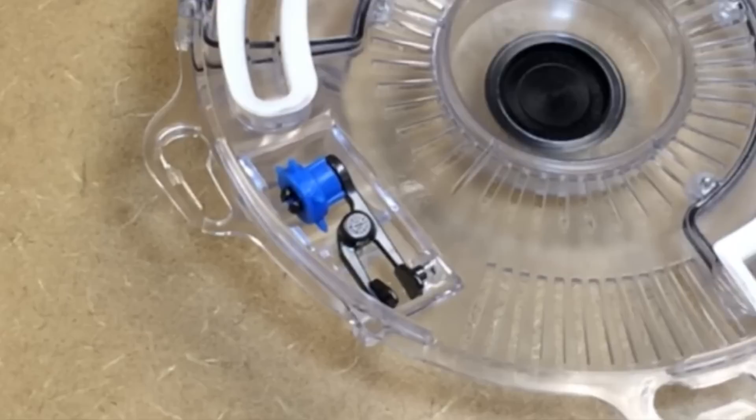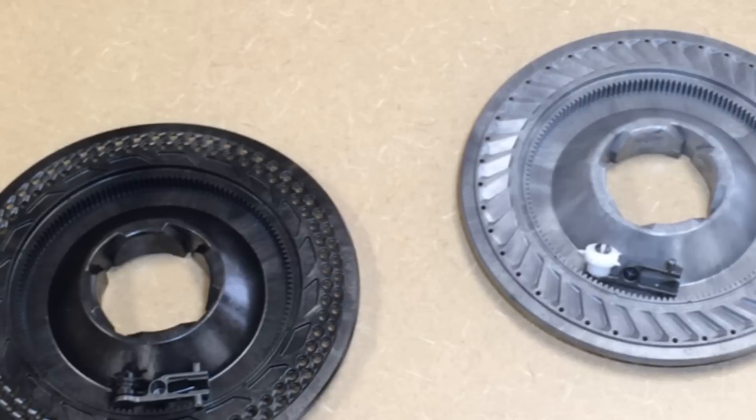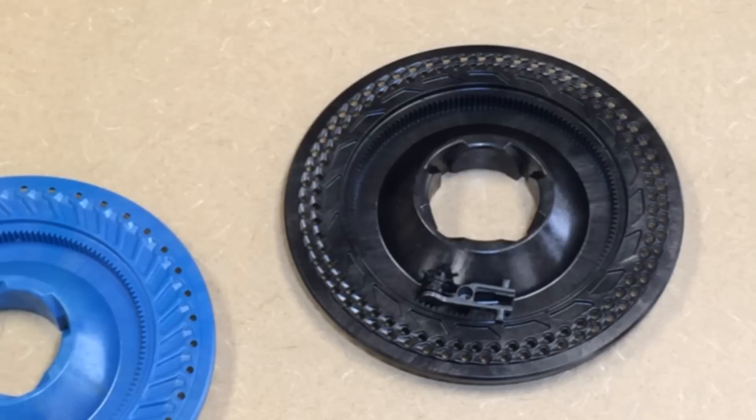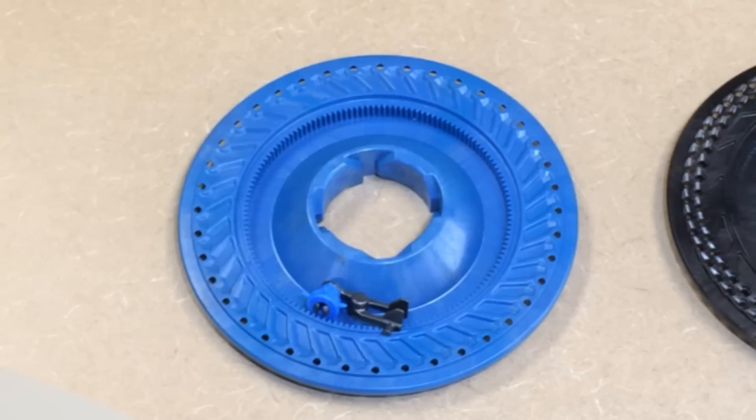Pretty simple. You will notice there are a couple of different debris ejectors on the desk in front of you. Those debris ejectors are color coded to your seed disc. So the corn disc, which is blue — that's the one that is in your meter — has a blue debris ejector in the vacuum housing. When it is time to change crops, we not only change the seed disc but we also have to change the debris ejector.